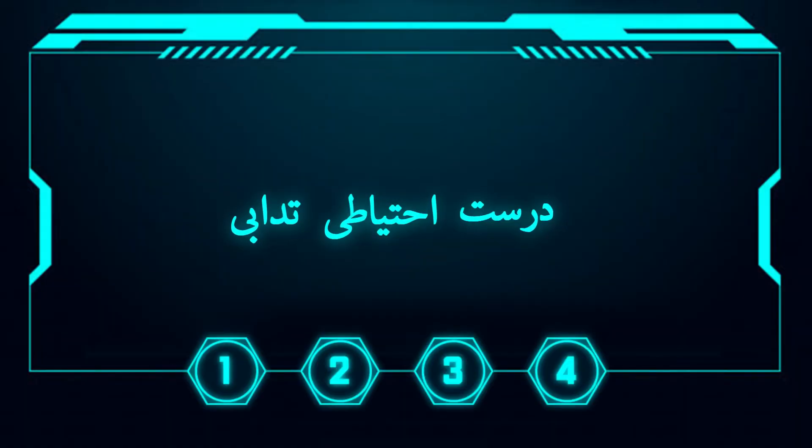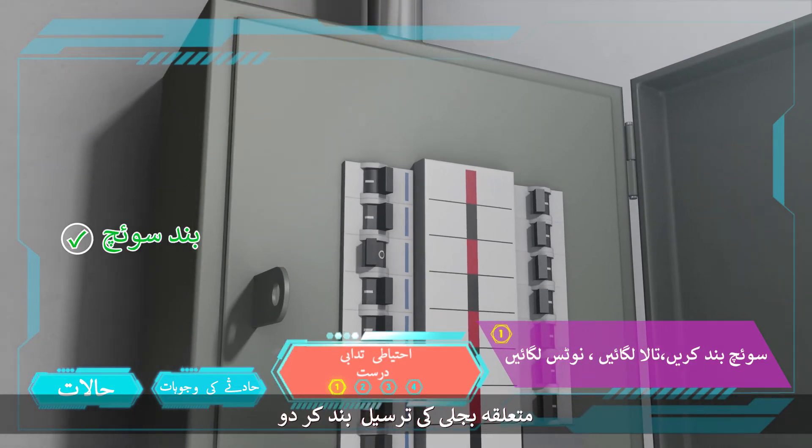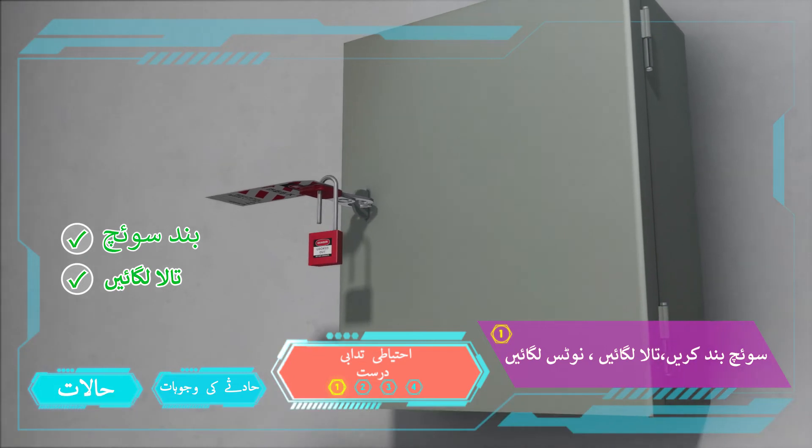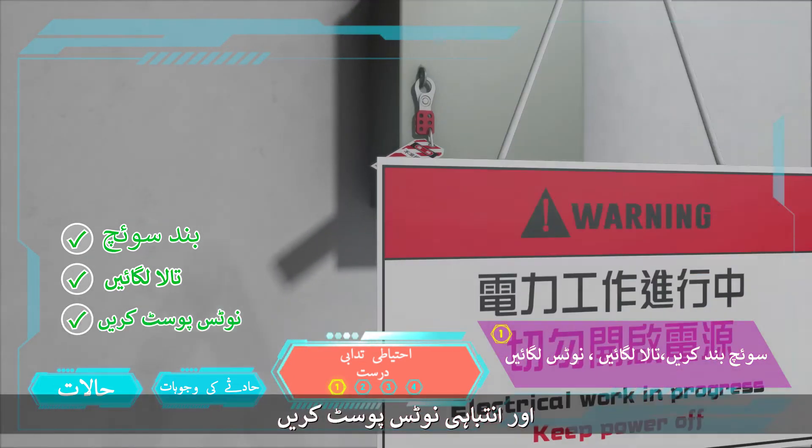How to prevent the accident? Before carrying out electrical work, switch off the associated power supply. Lock up the switchboard and post a warning notice.